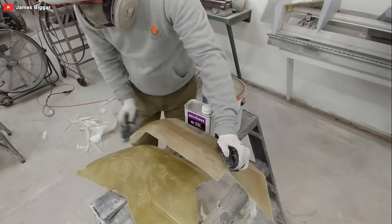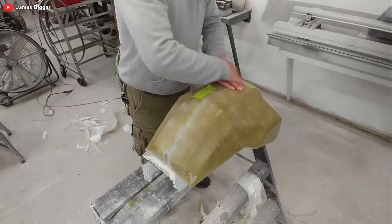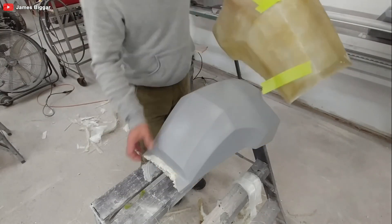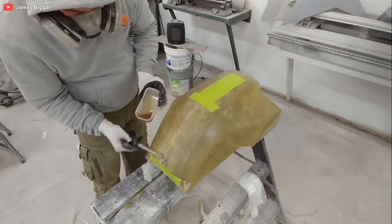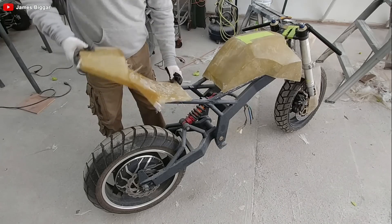After smoothing out the corners with some serious elbow grease, fiberglass glue, and more sanding, the body of the e-bike is finally complete. It looks like it could slice through the air with the grace of a swan and the ferocity of a hawk.